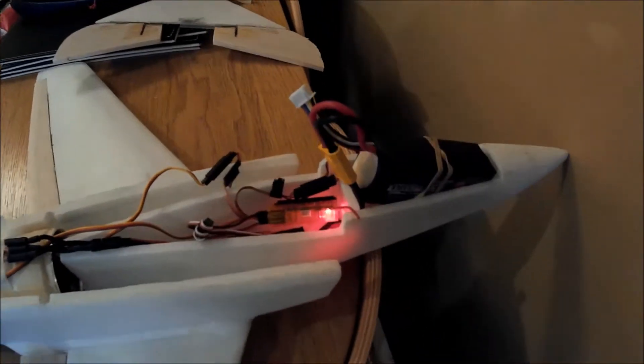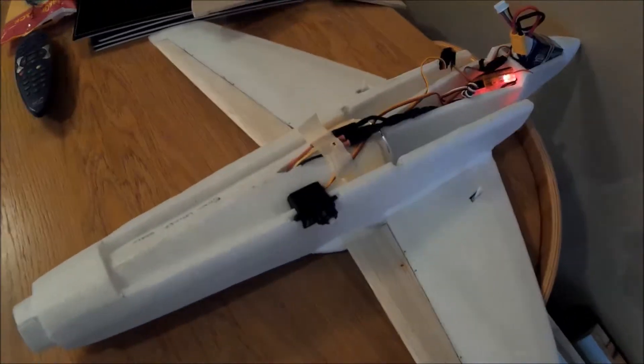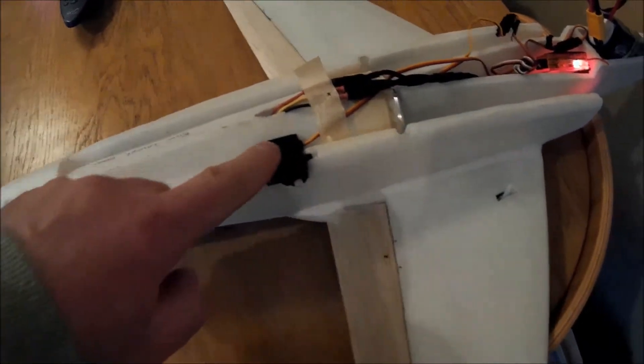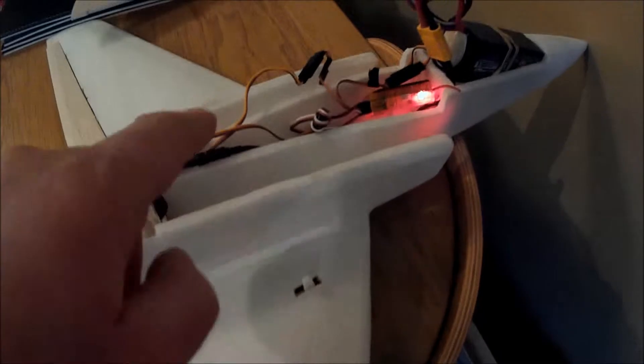Okay, a little bit of testing now. We've put the orange on it. We've got a 4-cell 2200 battery, which I'm going to have to replace with a smaller one because it will not go in there. We've got a servo in there for the elevator, and we've got two servos in the wing.